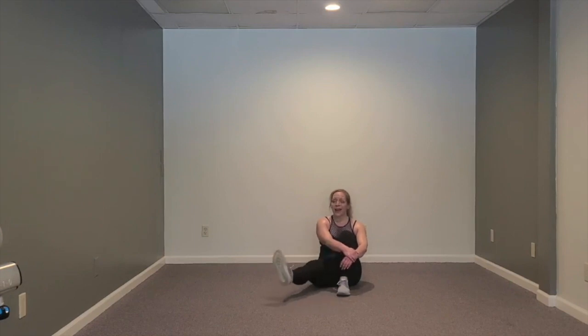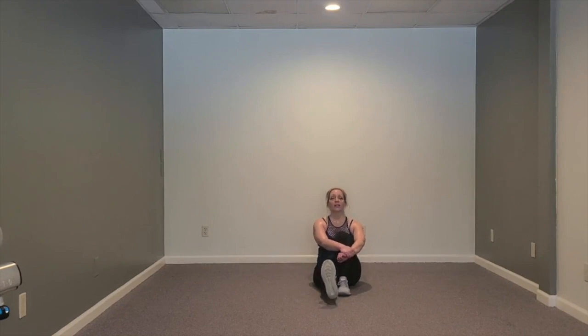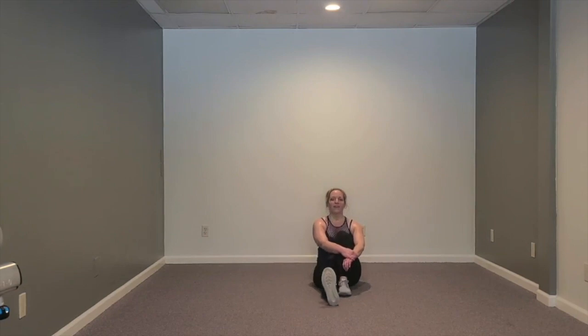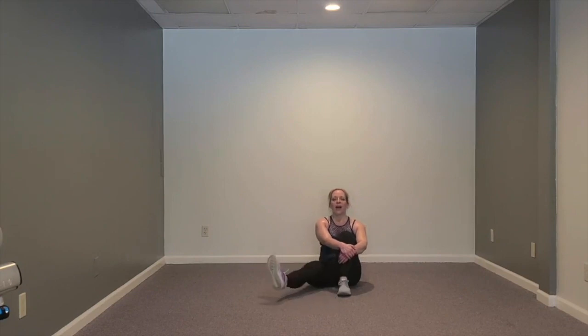Take it up, out, in, and down. Lift high, swing wide, back in, and down. When I say swing wide - just a figure of speech, I don't really want you to swing. Control it, take it out, squeeze it in, drop it down. So lift, out, in, and lower - just a couple more. We have two of these left: up, out, in - big squeeze. One more: up, out, in - now lift it and pulse it.